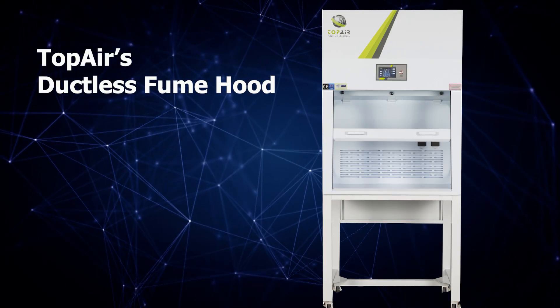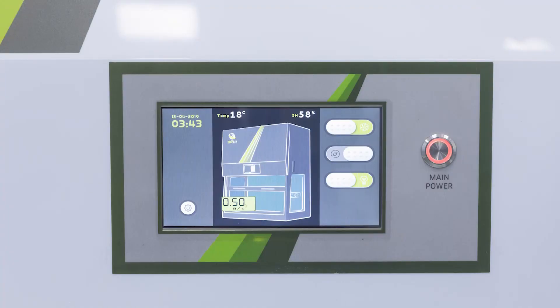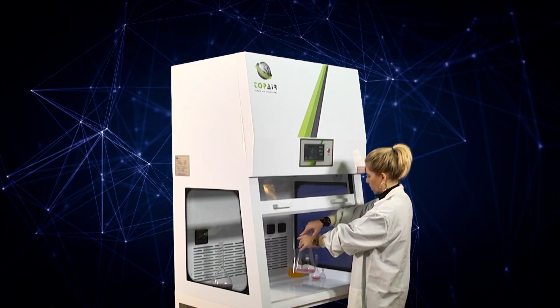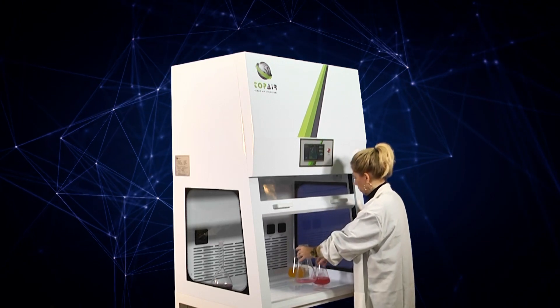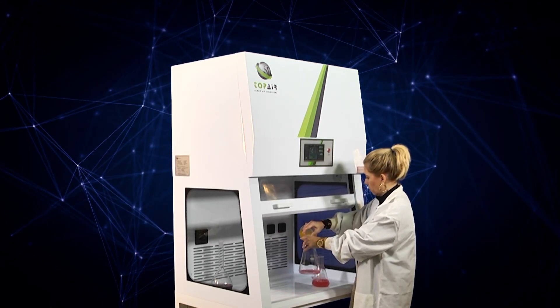Top Air is proud to introduce a series of innovative ductless fume hoods with high-end control systems, EC fans, and color touch screens for all models. As an independent portable unit, the ductless fume hood removes chemical fumes from the workspace, recycles and channels back the clean air.